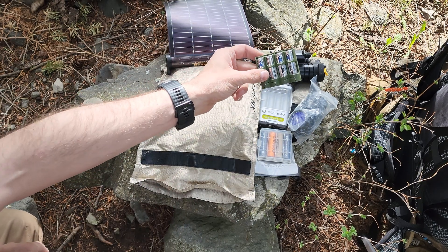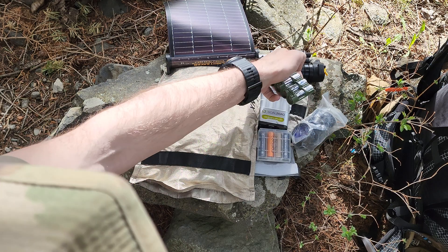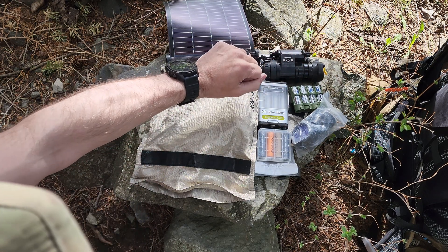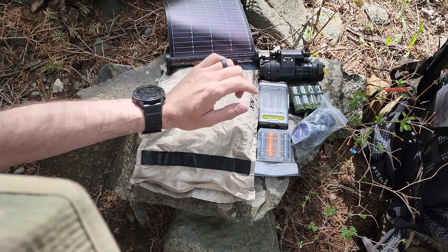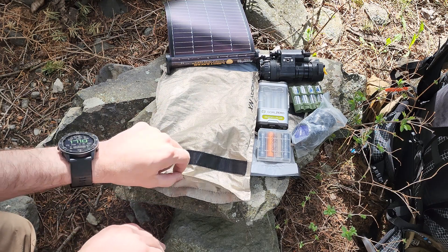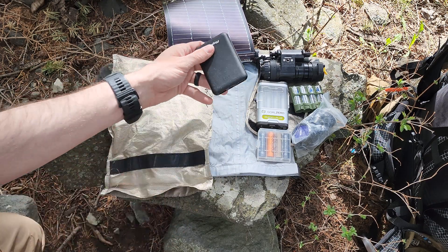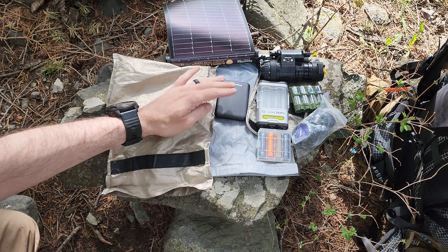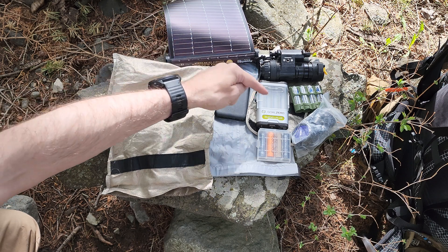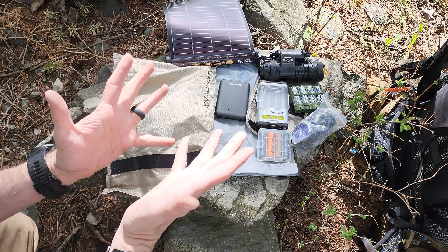I also run traditional lithium Energizer AAs. Roughly one of these batteries will run my night vision for 60 hours — just one battery. So more than likely I won't even have to go to my rechargeables. I also have a traditional battery bank in here as well, so I can pull power from this battery bank into the Goal Zero or into other devices. It's like multiple different cells and they're extremely lightweight.